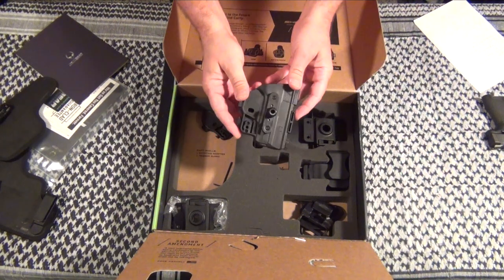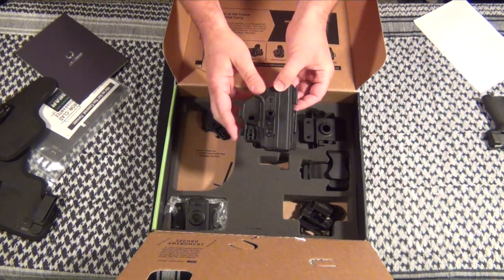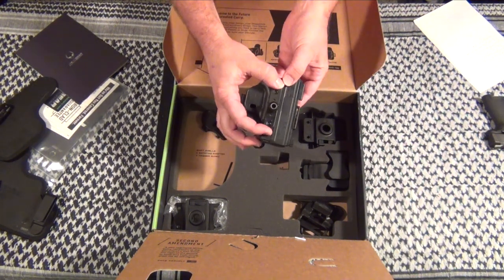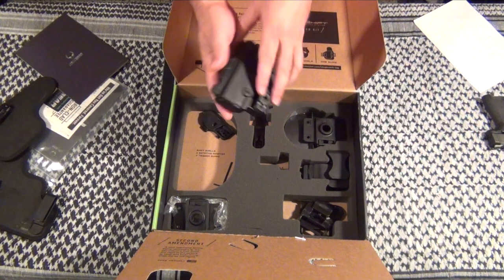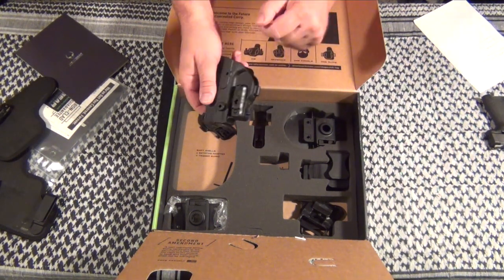When you get your shells as a left-hander, they come set up for a right-hander. These are ambidextrous, so what you're going to do is take this blind and move it over from this side. Same with your retention unit — you're going to move that from one side to the other.